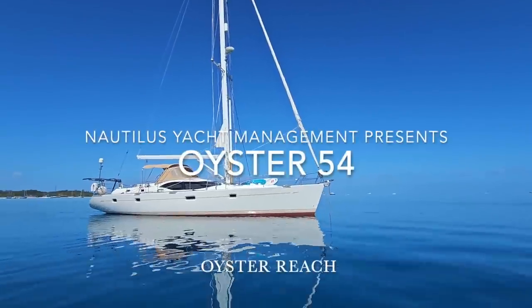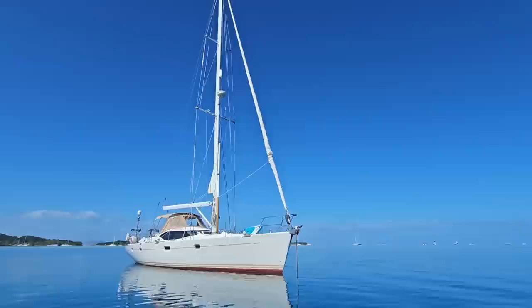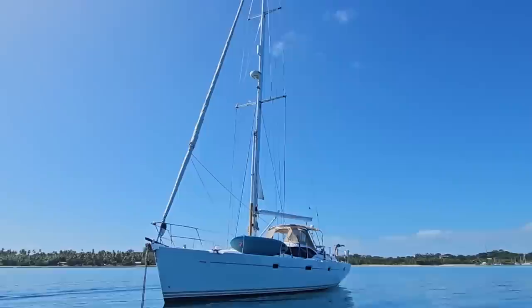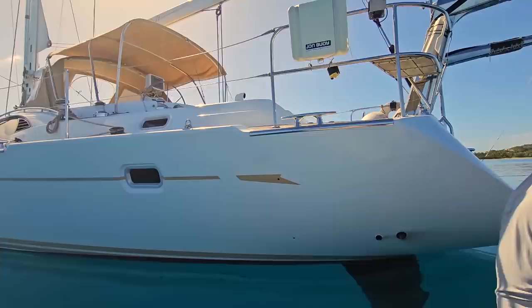Hello and welcome to Nautilus Health Management. It's the start of a new sailing season in the South Pacific. We are at Muscat Cove in Fiji and we are about to step aboard this stunning Oyster 54 called Oyster Reach, with a professional crew on board. You are about to meet Captain Matthew and First Officer Wren who will show you through the boat. For any questions please refer to our website or call Anna on plus 61-420-882-296. Enjoy!